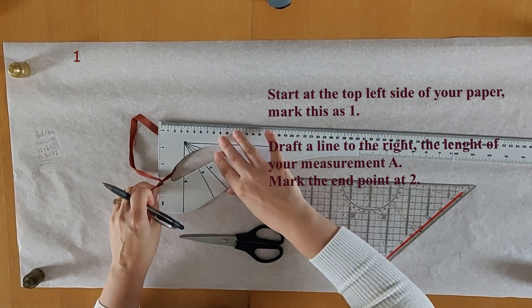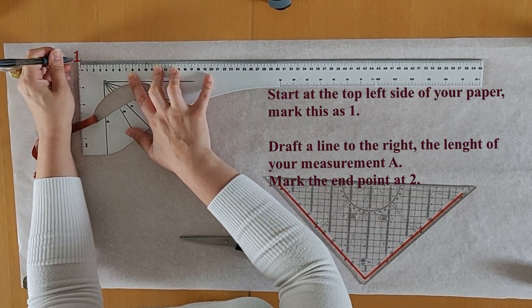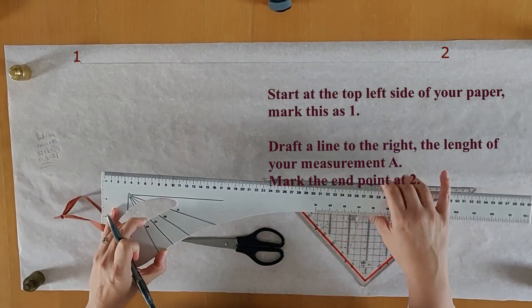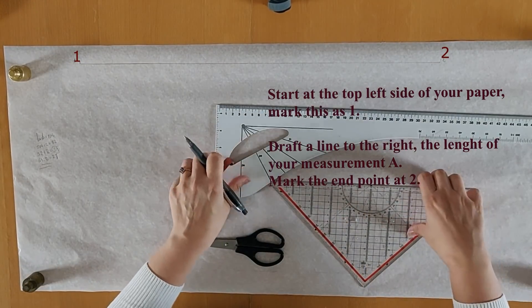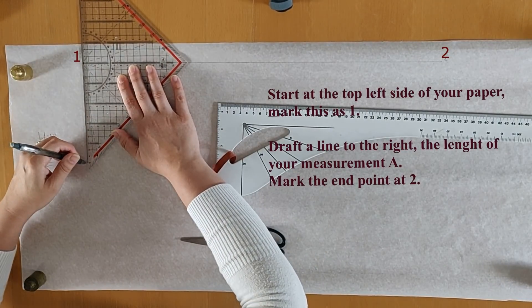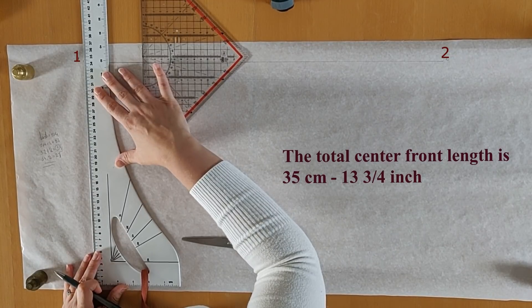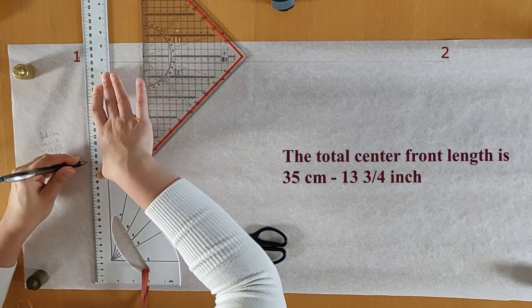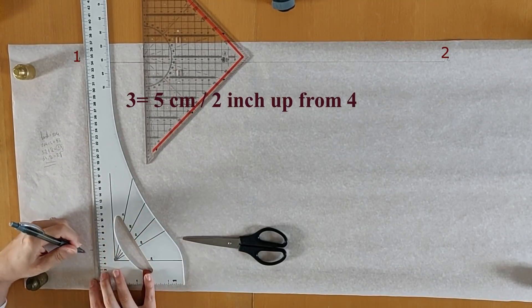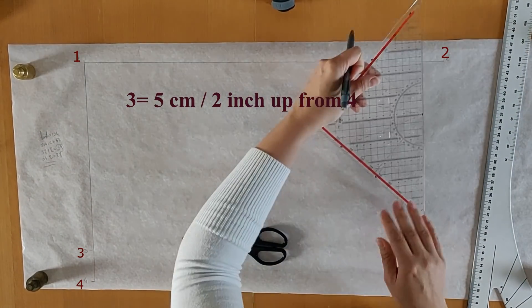We are going to start at the top left side of the pattern paper and draft a line the length of measurement A from left to right — the end point is point two. Then we go to the center front length. I'm using a square ruler to make sure my lines are totally square. The center front length is 35 centimeters or 13 and three-quarters of an inch. The end of this line is point four, and point three is five centimeters up or two inches — this will be the skirt or peplum part of the pattern.